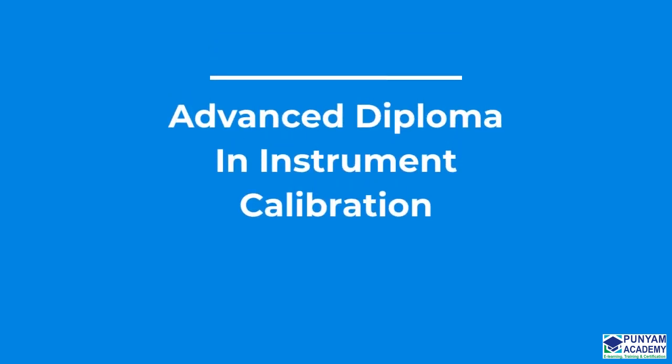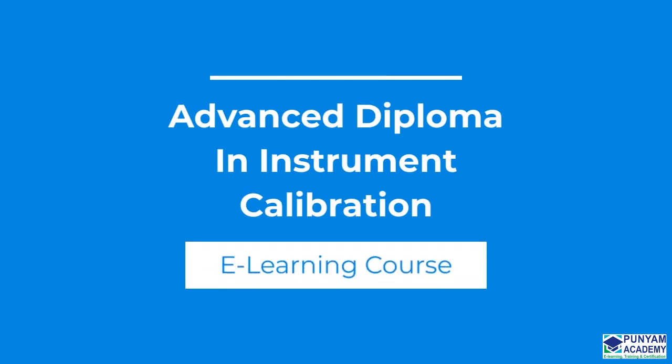Are you looking for an Advanced Diploma in Instrument Calibration to improve your auditing abilities in the field of instrument calibration? You've come to the right place.